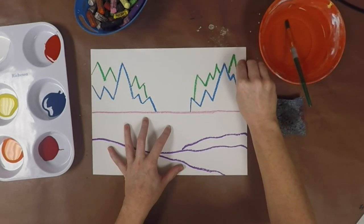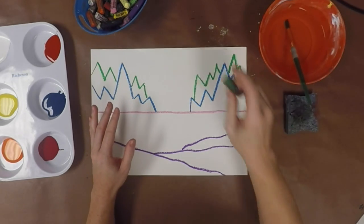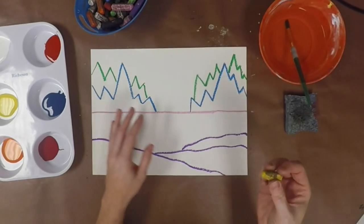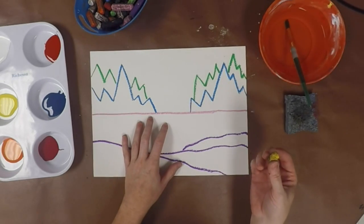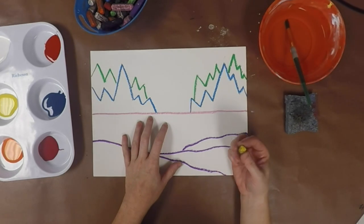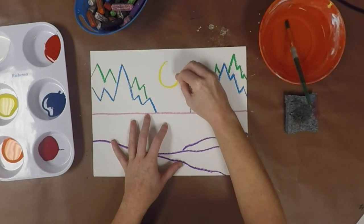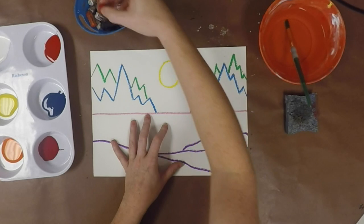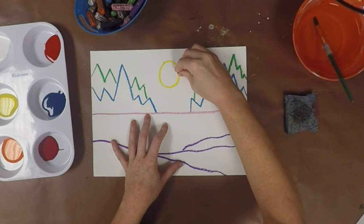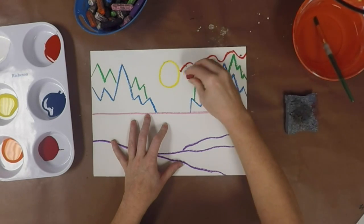You'll notice I'm pressing down pretty firmly with my oil pastels because I really want that nice bold line. The last thing I'm going to do is create a sun up in the sky — or you can think of it as a moon — because what we're really doing is creating the illusion of the northern lights. Right out here in the middle I'm going to do a big circle to represent a sun or moon, and then I'm going to take different color oil pastels and make some lines that kind of come out from the sun or moon and off to the edge of my paper.